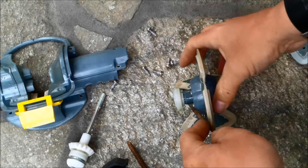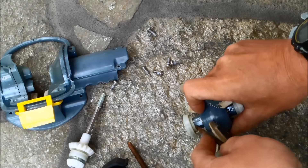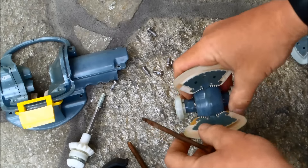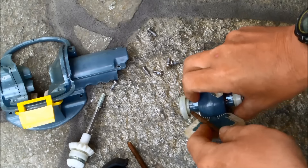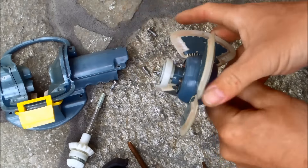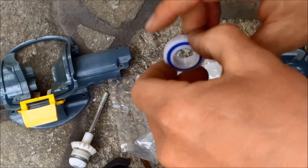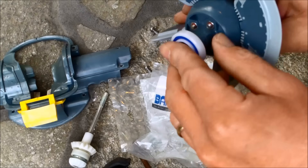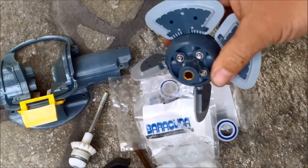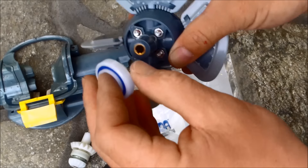It's getting looser — almost off. They're on there tight for a reason because it has to spin the cleaner. Got that one off, and same thing with the other side. I took a new bearing out of the bag and put it on — it's spinning really good. Let me try the old bearing — the bearings aren't spinning too well. So I'll just go ahead and replace the bearings too with new ones.